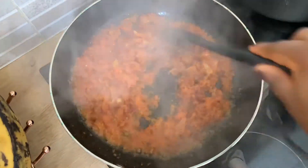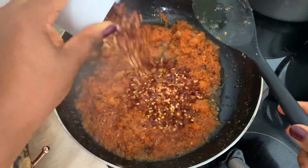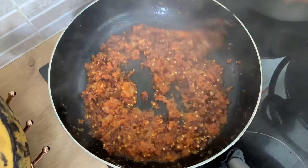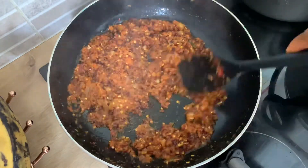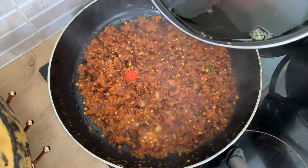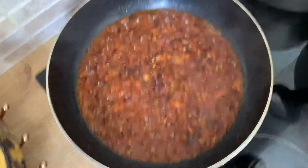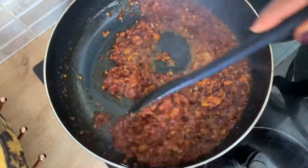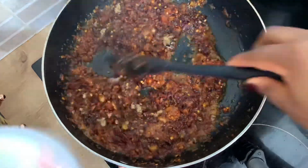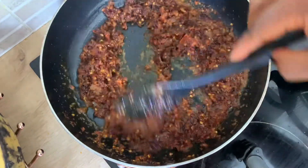We're going to fry this until the color changes — actually to black, not brown. That's what we're going for. At this point put in the crushed chili and continue to fry. You can use more palm oil as desired and can also add some vegetable oil, but I try not to cook with a lot of oil — it's not healthy. I've set aside some extra bleached palm oil in case I need a little more. I've now added the crayfish, the seasoning cubes, and the frying continues.